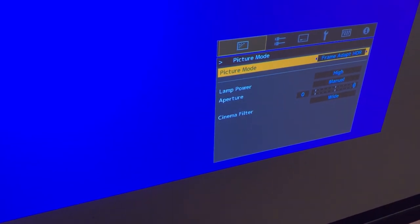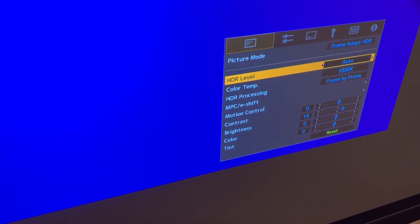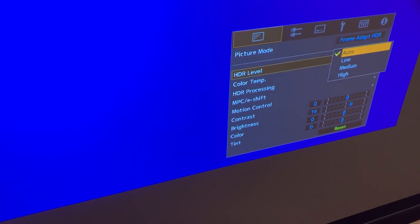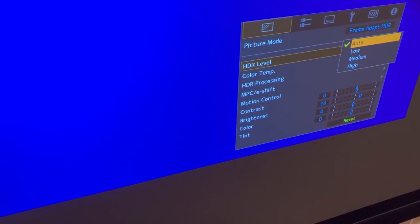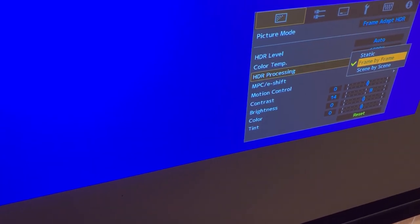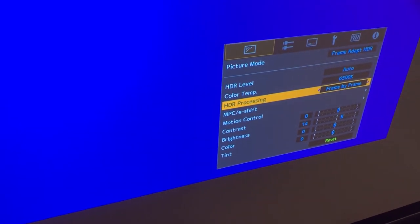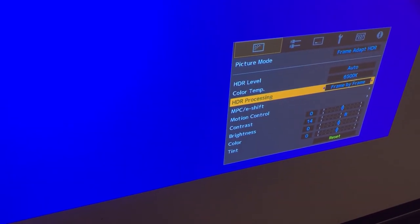We're going to change the picture mode to frame adapt. Now you can see that on the main page we have an HDR level control, which you can leave on automatic. We now have a choice of frame by frame, scene by scene, or static — try both frame by frame or scene by scene.